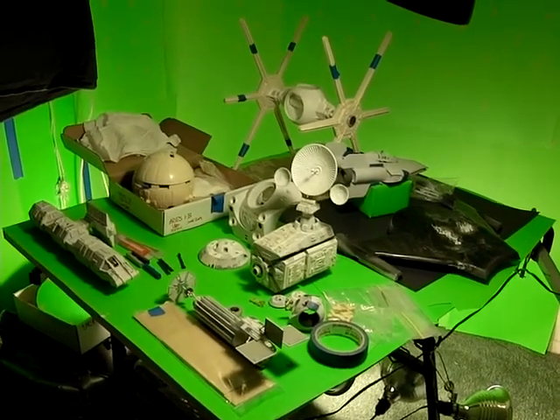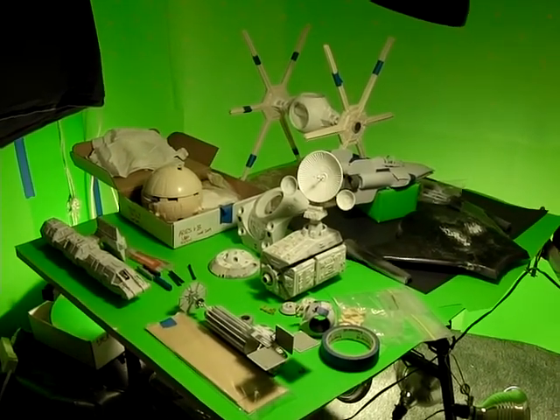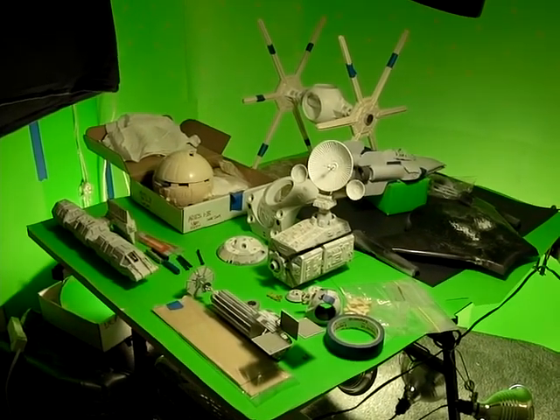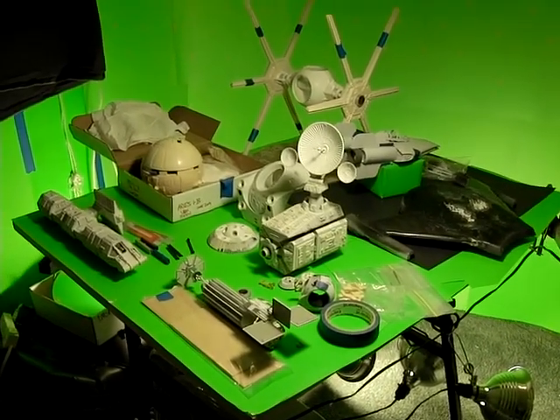On the bench for July 1st, 2009, it's going to be a resin fest. There are eight kits on the table, and there could be two more coming in — both of those are from 2001: A Space Odyssey.